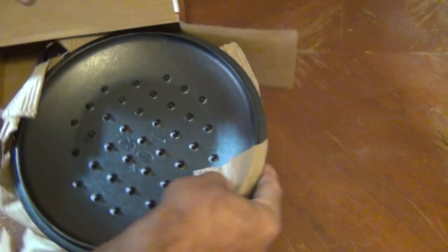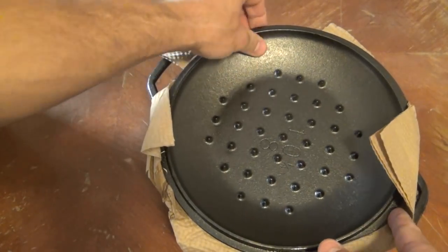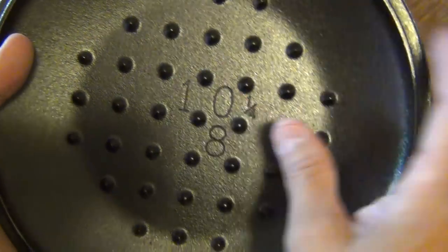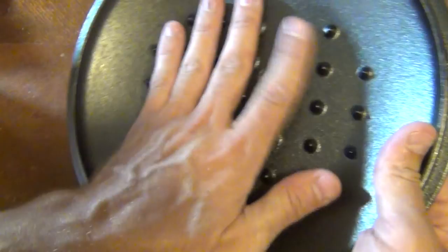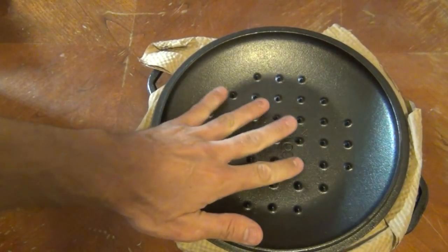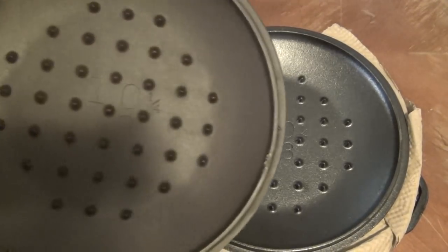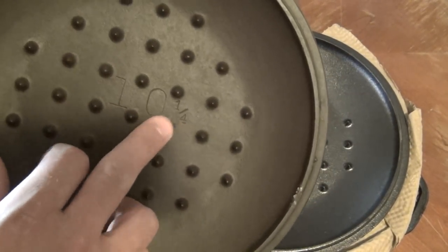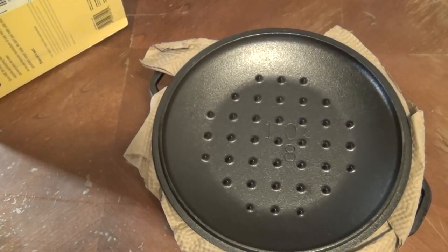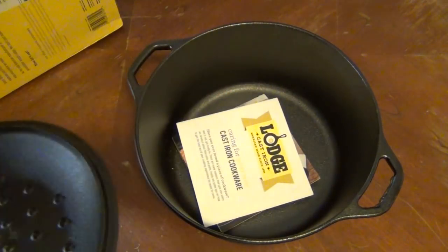On first look, you can see that the lid has these little points on it. For those of you that don't know what those are for, this is a basting lid. What that does is when the steam from whatever you're cooking rises to the top — here's an older one I have — it gets on these points and the steam eventually falls off of them, self-basting the meat inside the oven.